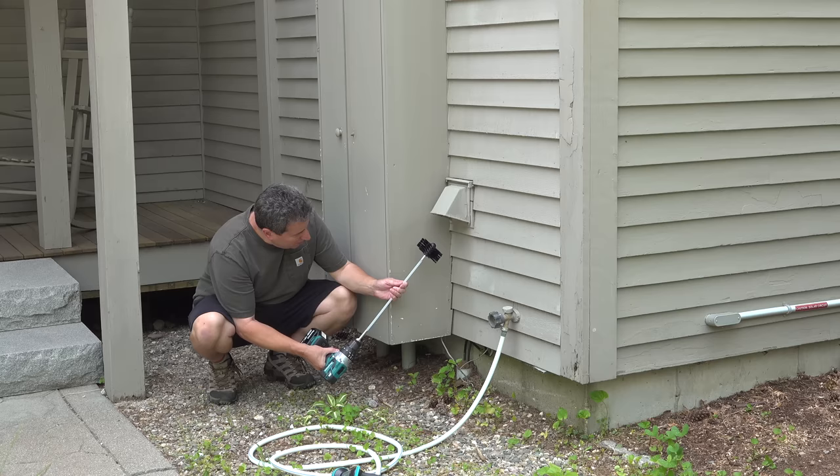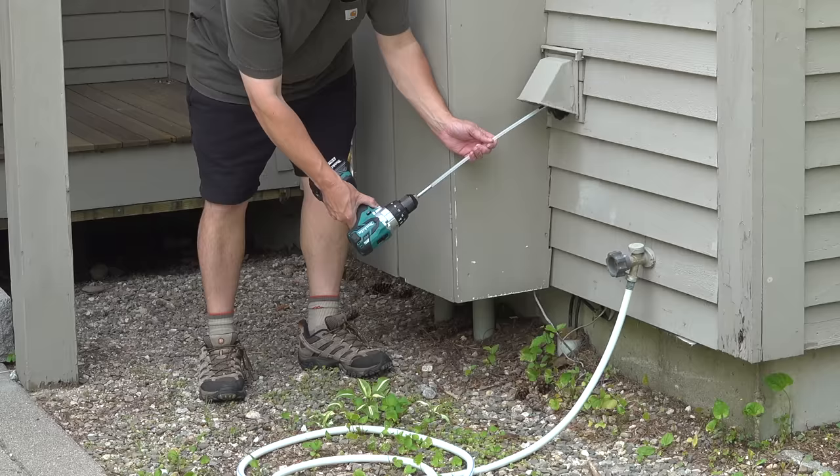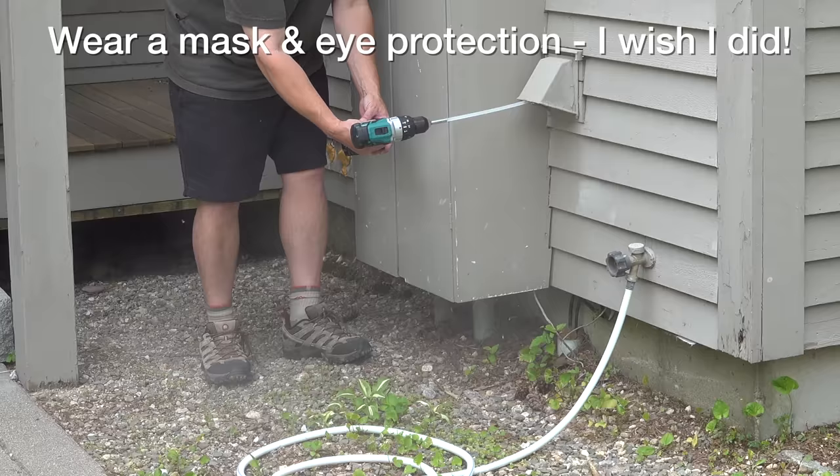With the dryer running, we can start to spin that brush up. It's important to keep the brush moving all the time as you insert it into the vent. Don't run it at high speed — any type of movement is going to be just fine. As that brush is spinning, it kind of pulls itself into the vent. You're going to see a ton of debris like this blowing out. If you've never cleaned out your vent before, you might be in for a big surprise.